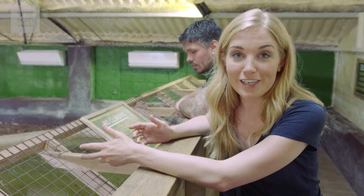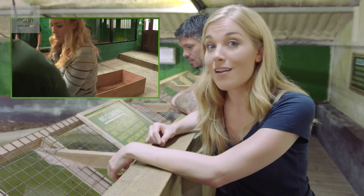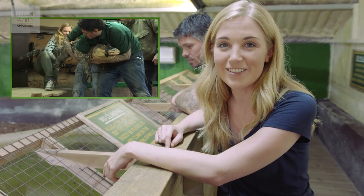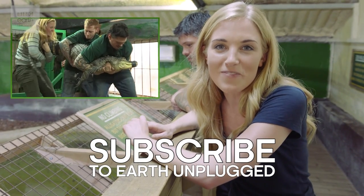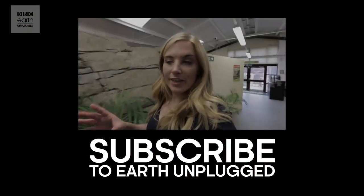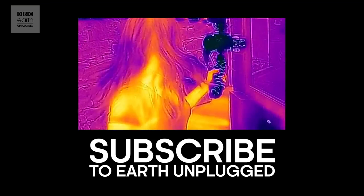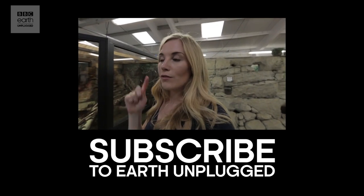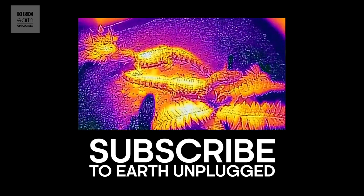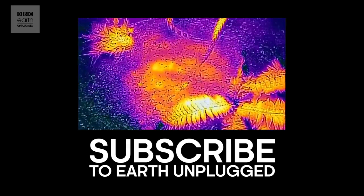I hope you enjoyed this video. If you want to see more just like this, check out the video where I was here last time helping to move these two into their old enclosure. Subscribe for more videos just like this, and we'll see you next time on Earth Unplugged. We've also got a bit of extra time and we've managed to get our hands on this little thermal camera, which you just plug into your phone. We thought it'd be pretty cool to go around the various crocodile and alligator species here at Crocodiles of the World just to see what their temperatures are like.